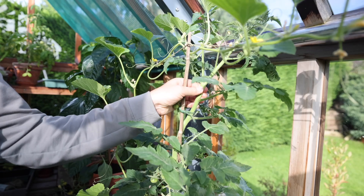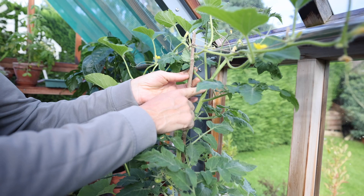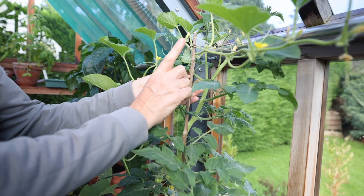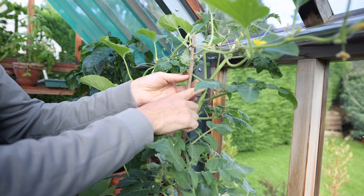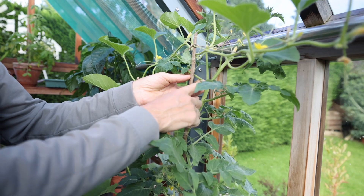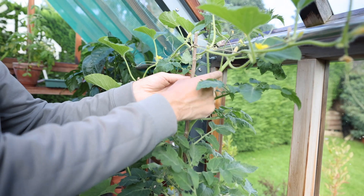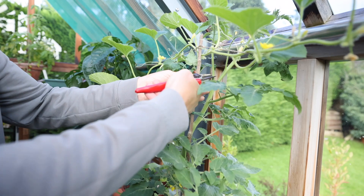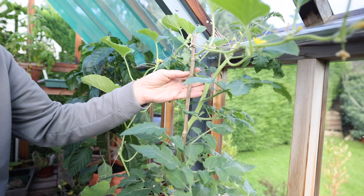As we're doing this task, I'm keeping an eye out for any side shoots that are coming up. If you click on the link above you'll see my other video where I talk more in depth about removing side shoots. But this one here is a great example: there's your leaf shoot, there's the central stem, and that's the side shoot — and that just needs quickly removing.